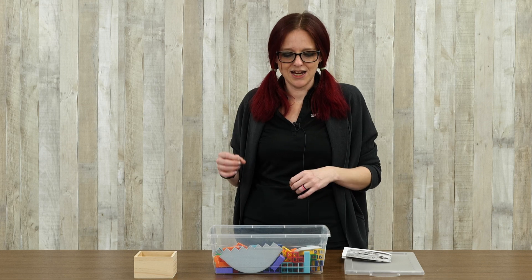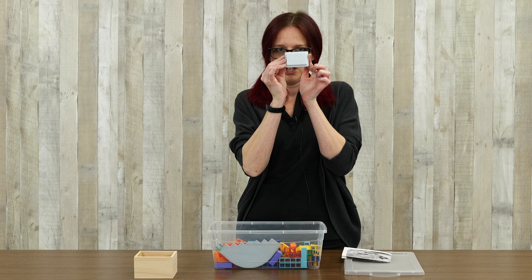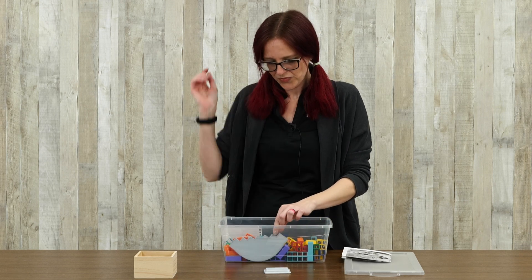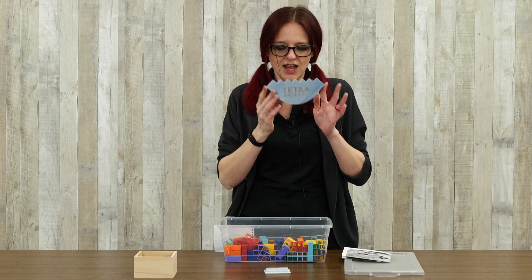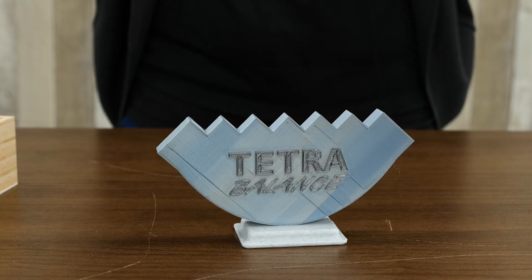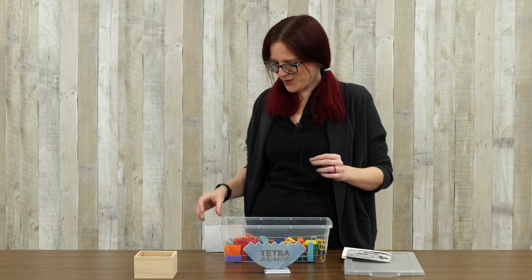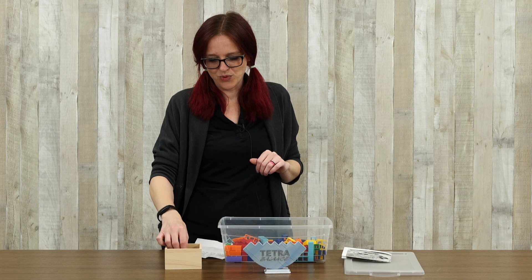In order to do Tetra Balance there are actually quite a few STL files that go into it — there are nine individual files that you need. First you're going to need to print yourself the little stand, which is what you actually use as the very base of the game. After that there's the Tetra Balance base block, which is what we're actually going to build on. It's this wonderful semicircle with a tooth pattern, and that is about where it stops being easy, because after that we have to get into the individual blocks.